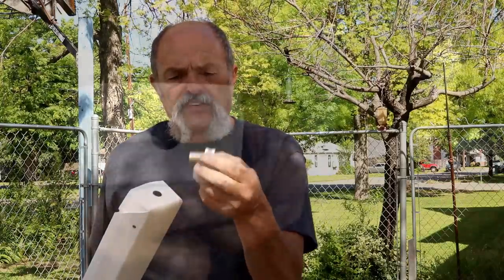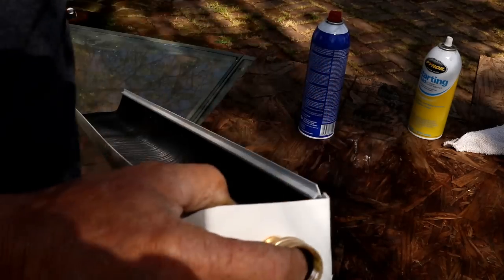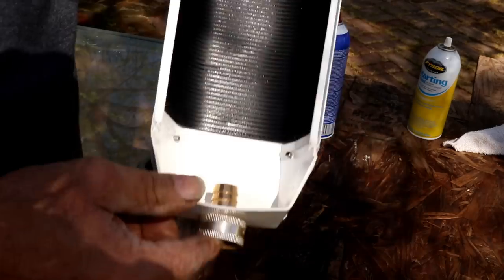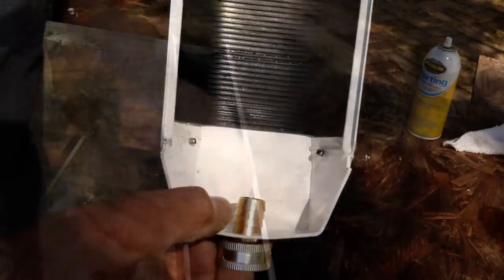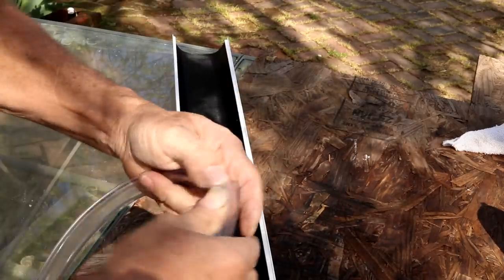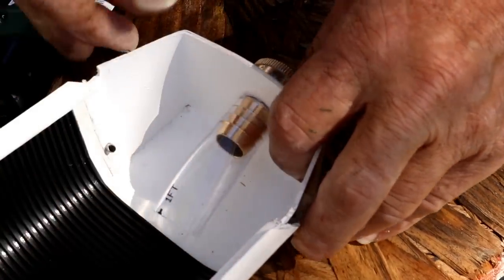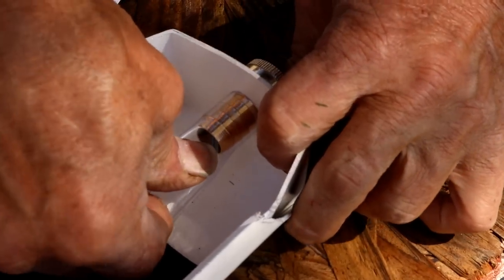Now we need to put in our water source. We've got our hole drilled to the size of our hose fitting coupling. We push the female hose coupling in, get it in good and tight. Then we cut a piece of clear plastic hose to go over the end of that to hold it in there — the length really doesn't matter. Just slide the hose on the end, and if you want you can put a hose clamp on it; if it fits good and tight you may not need one.